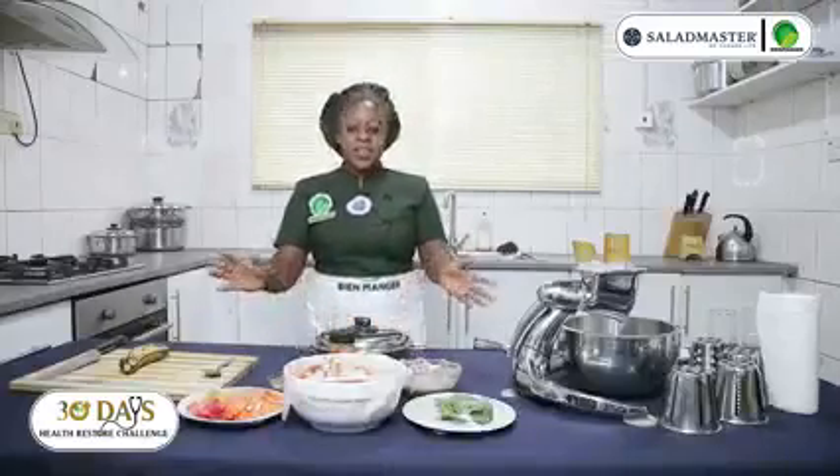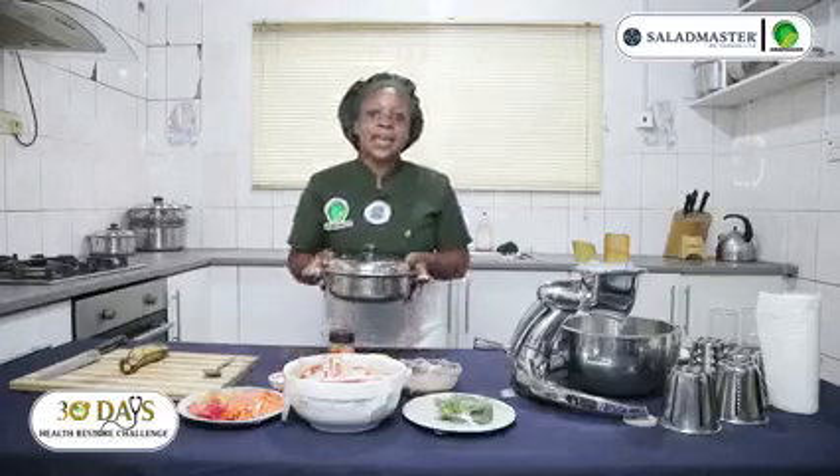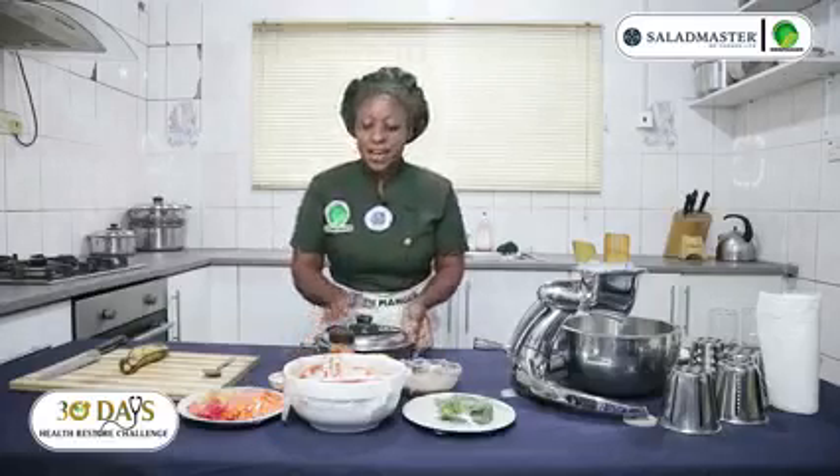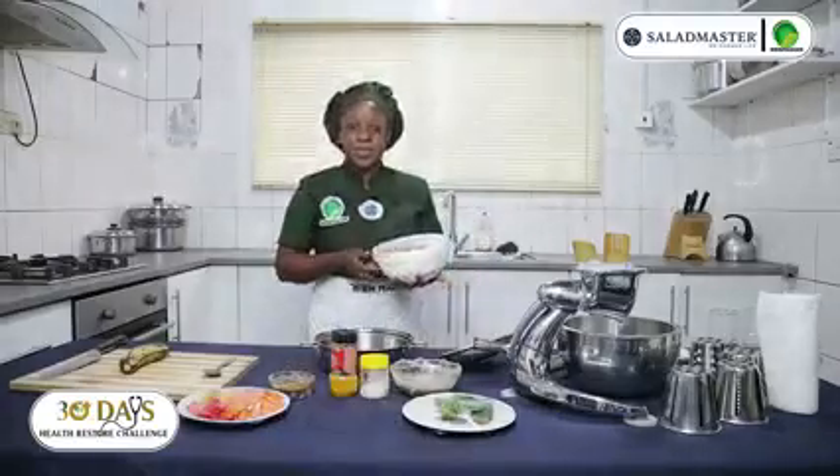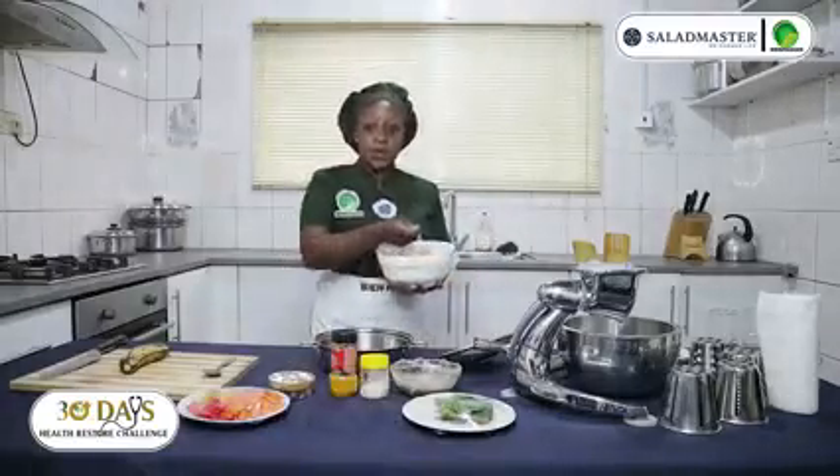Good evening, it's dinner time for day 26. Our menu for this evening is plantain porridge, and I'll use my nice skillet. I'll start with my tomatoes blended with chili pepper and onion.